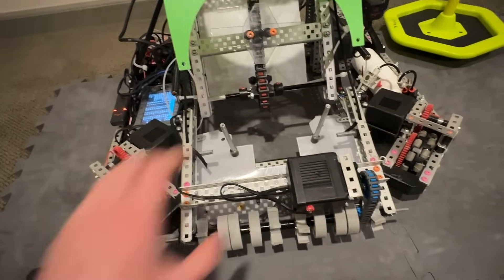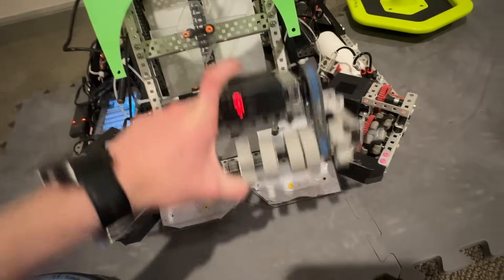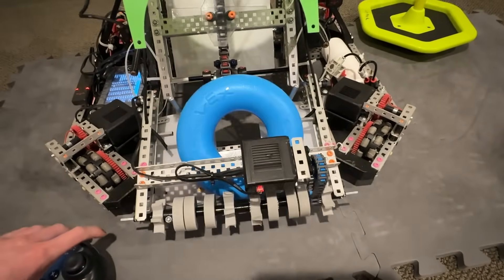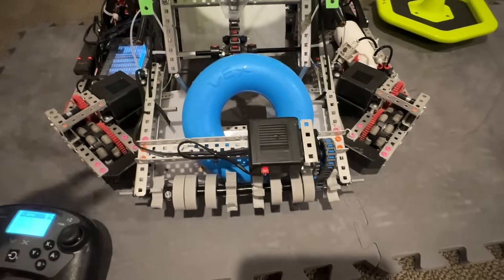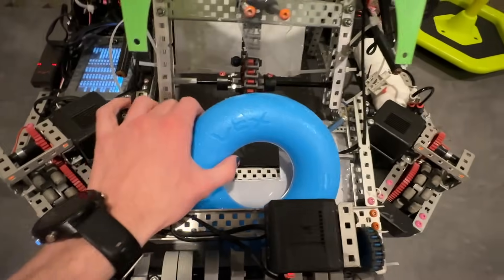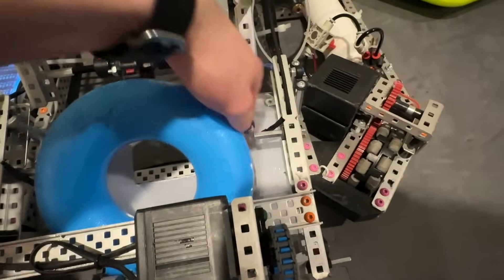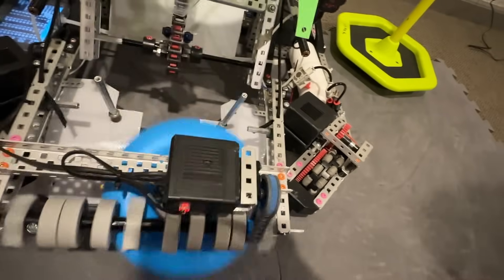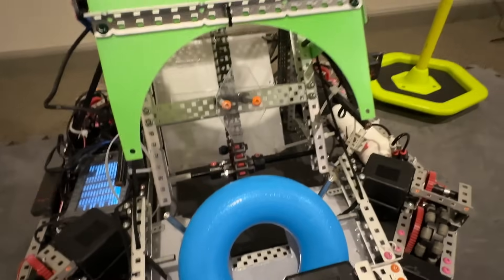Moving on to the intake — it's pretty basic: 1,200 RPM, 1.65-inch flex wheels, you just put a ring in and it grabs the ring. Nothing fancy. The shaft's bent at this point in the season but I can't be bothered to swap it out and we don't have any more high-strength shafts. It kind of gets the intake to this position, and the rubber links just help push it into place — same with these rubber links on the side too. So if I put the intake ring all the way over there, it funnels itself to the middle, and then the hooks can just pick it up.